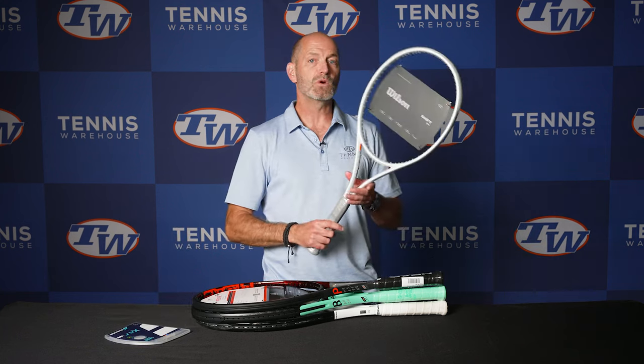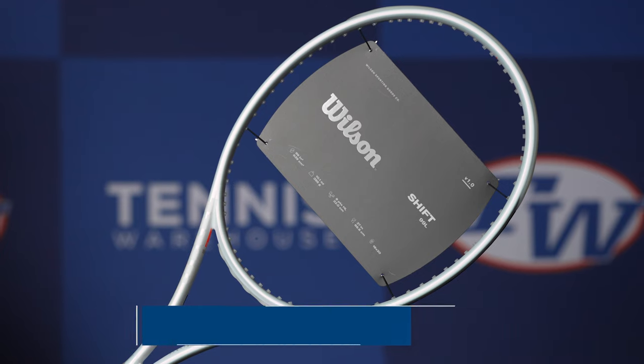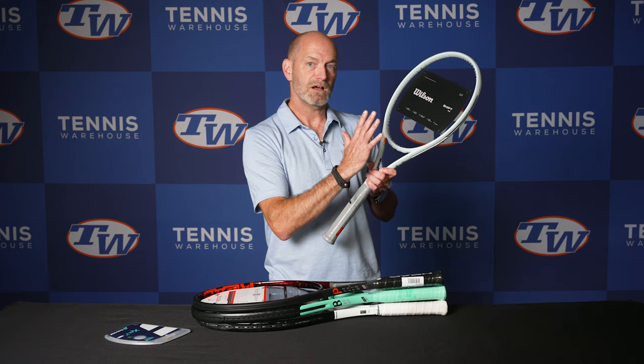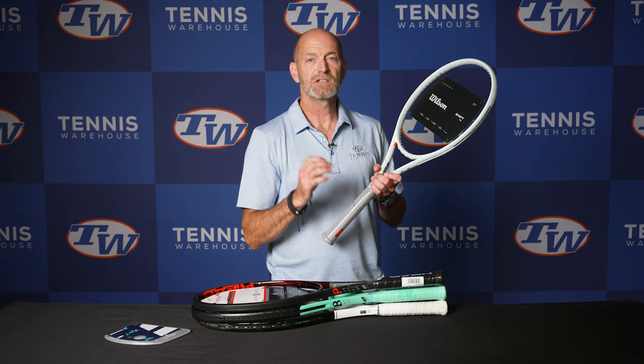Next up we've got the Wilson Shift 99L. When you want to think about the response of this racket, you've got to kind of shift your perspective, because it's firm when it flexes back — it's got a 68 RA strung up — but when you're hitting with spin it's very flexible laterally. So if you've hit a Clash, it's got a very different feel to it.